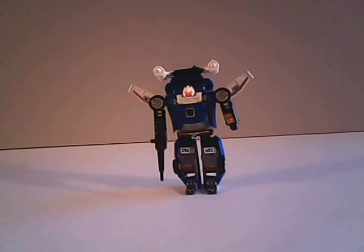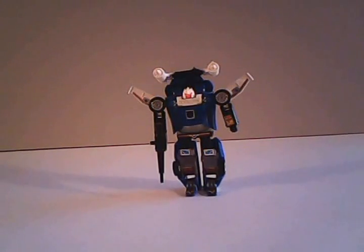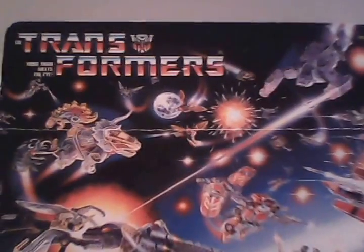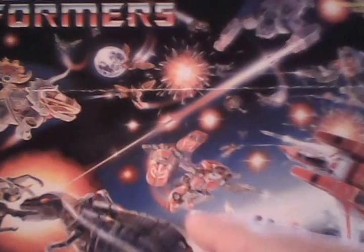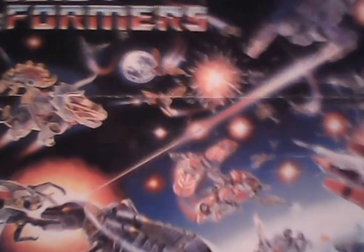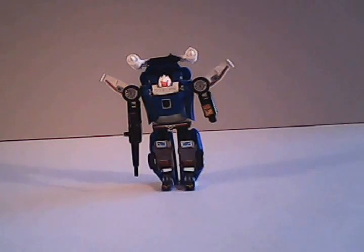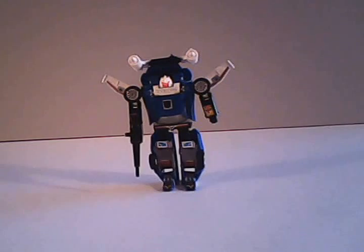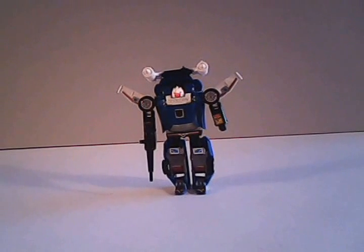Some interesting bits of trivia about Trax before we get into things. Trax was originally a Diaclone toy, as also shown by this card — this backer from one of the other toys depicts him as originally being red. Why he was changed over to blue for the Hasbro release is anybody's guess. Red's kind of an overused color. The GoBots especially were notorious for repainting a lot of their toys red from their original source.